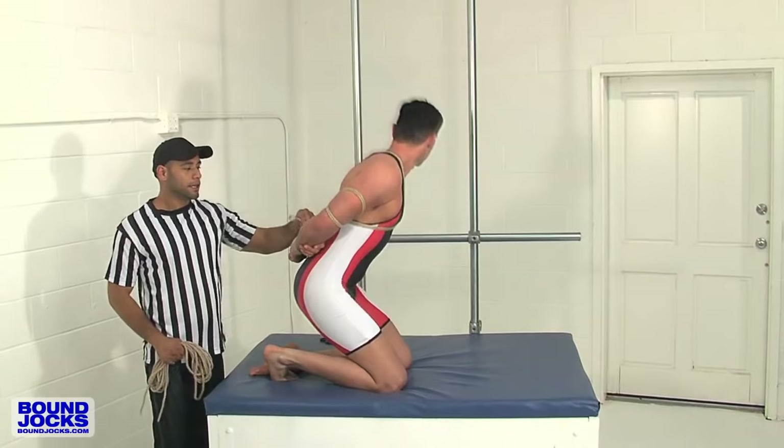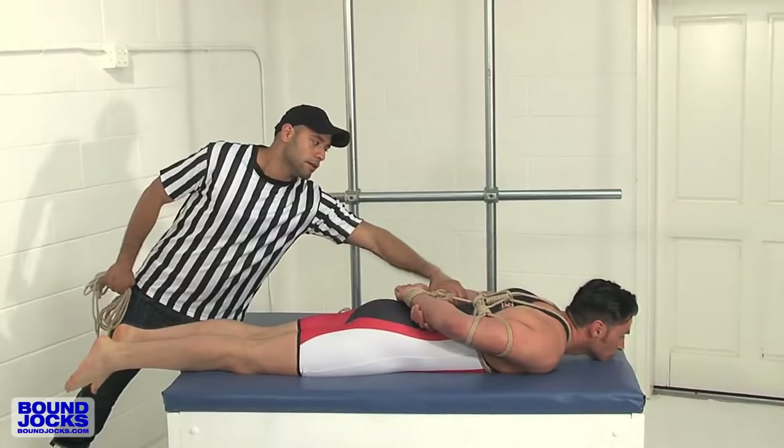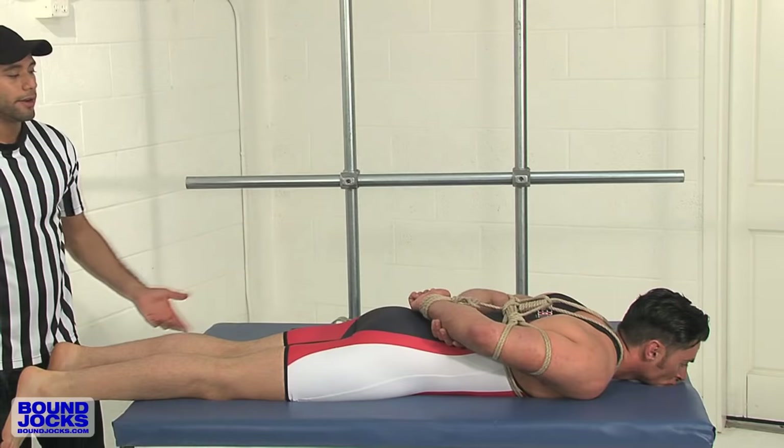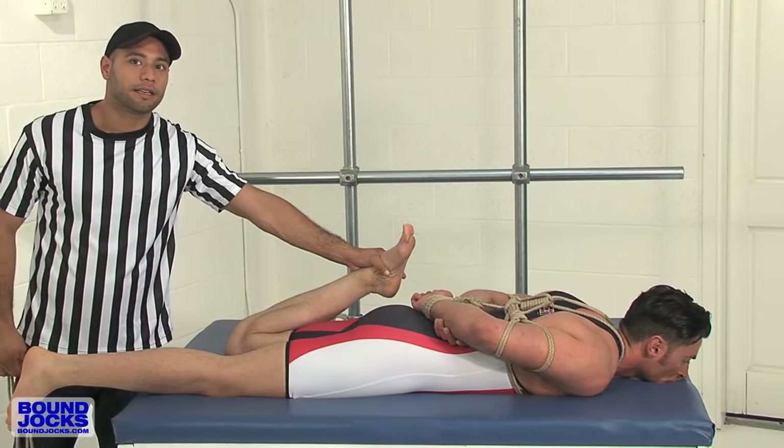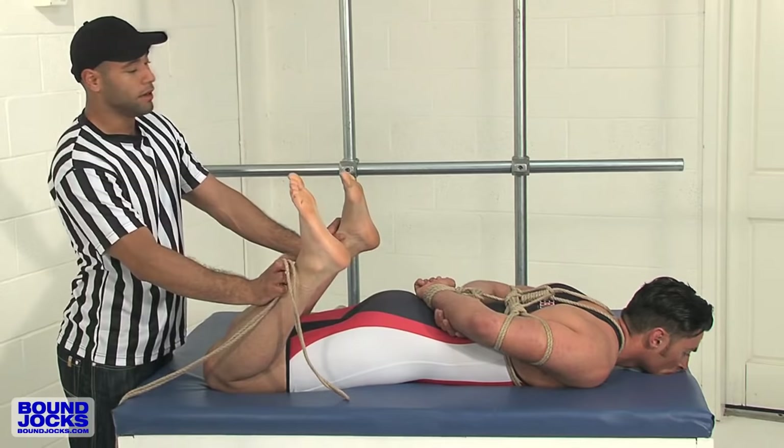The big thing about a hogtie is to completely immobilize the person. Now that we've immobilized the upper body — the chest, the arms, and the hands — we're going to do the legs. There are many variations on how you could do this. Some of them will be a single foot. Some of them will just be binding the feet to each other. Or you can bind the feet to the actual chest harness or any other apparatus.